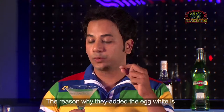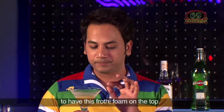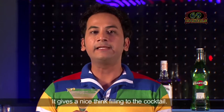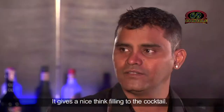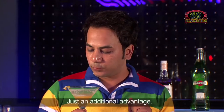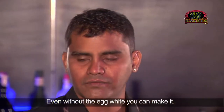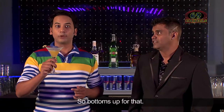The reason why they added the egg white is to have this froth, a little foam right on top. It gives a nice thick feeling to the cocktail, so just an additional advantage. But nevertheless, even without the egg white I think the cocktail would have been still amazing. Alright, bottoms up for that!